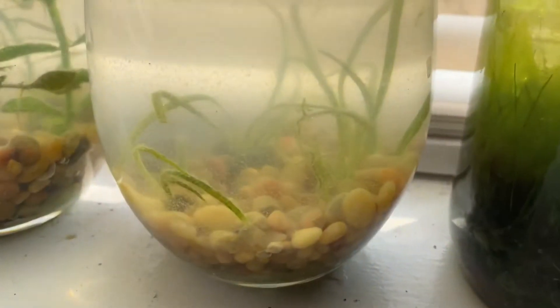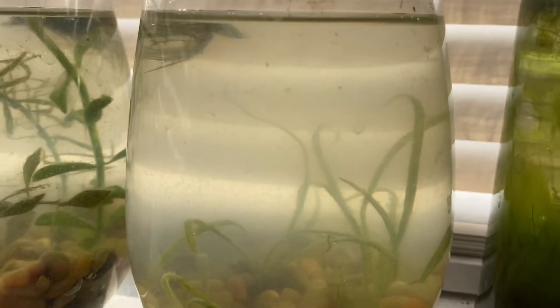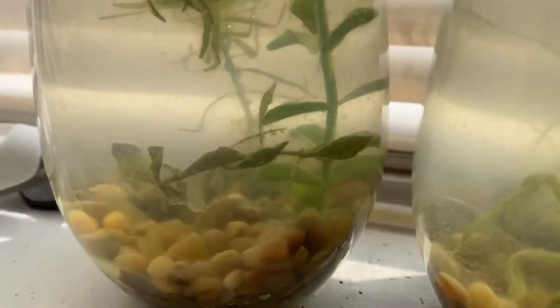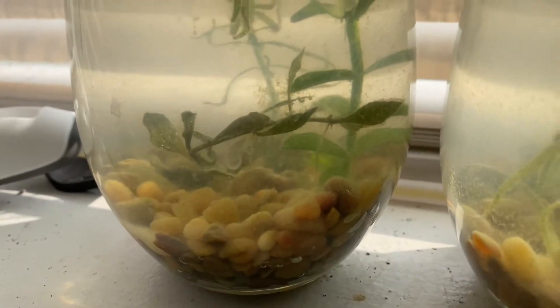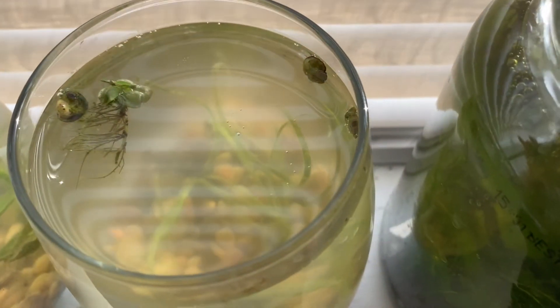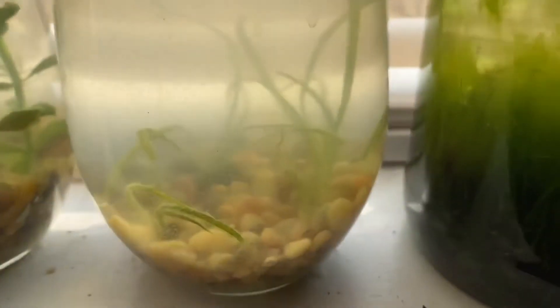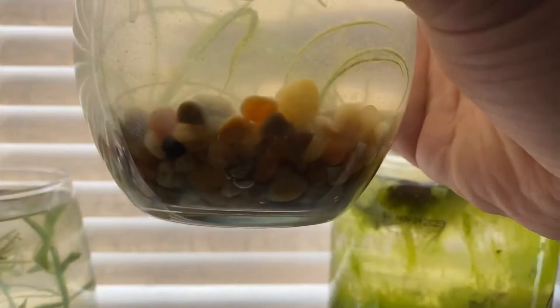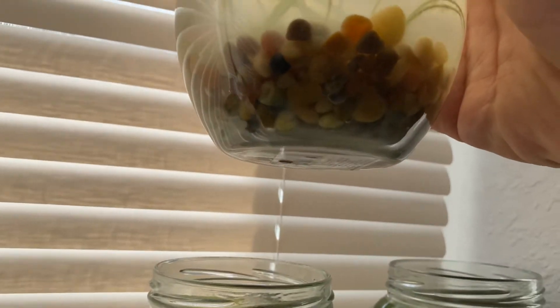I did a water change — it's already been like four or five days, I already did a water change two times. Maybe you should only put one root tab in there. There's just a bunch of gunk, it actually smelled like rotten eggs. I smelled it in the morning a couple days ago, did a water change, and then today in the morning I did another water change because it smelled like rotten eggs.